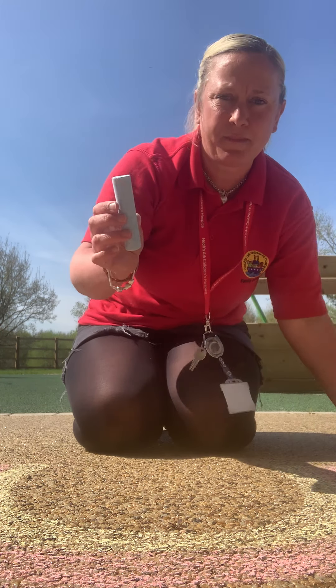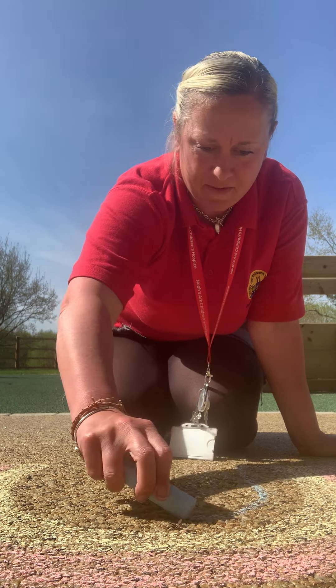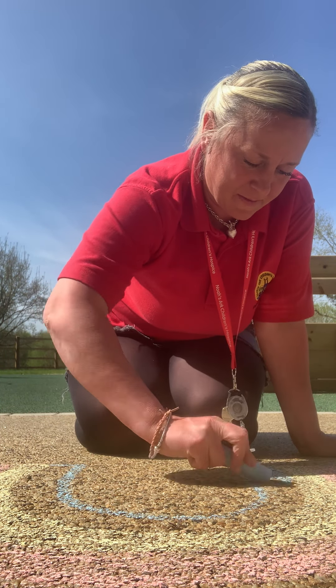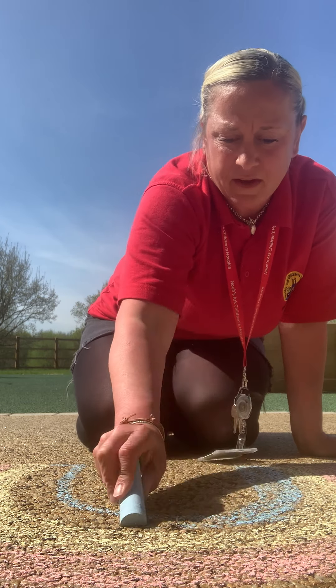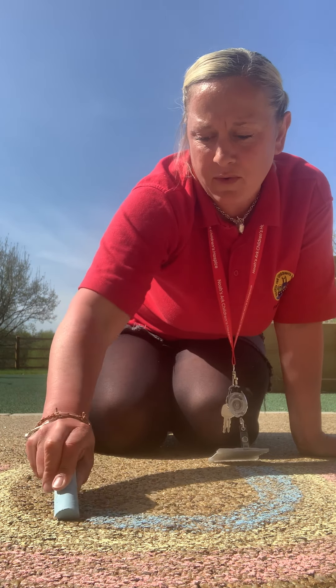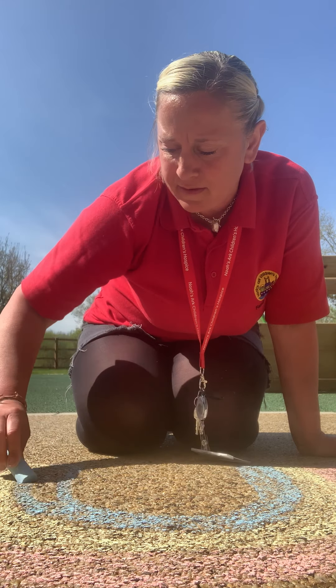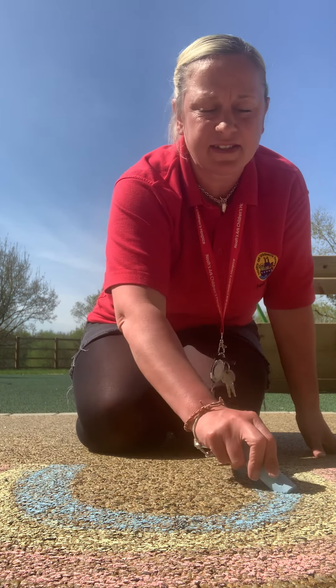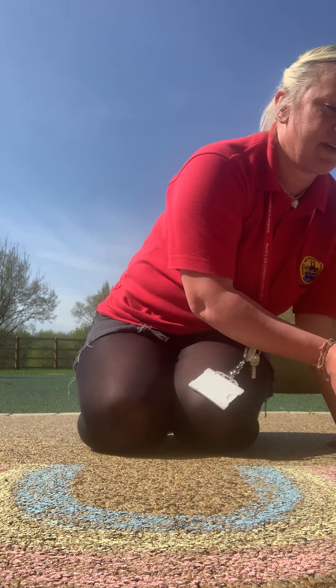And then we're going to choose some blue. Oh wow, guys, this is looking really good! And do you know what will happen when it rains? It will all wash away. We'll have to come back and draw again, but today's a sunny day, isn't it? It's nice and sunny out here today so it won't wash away today.